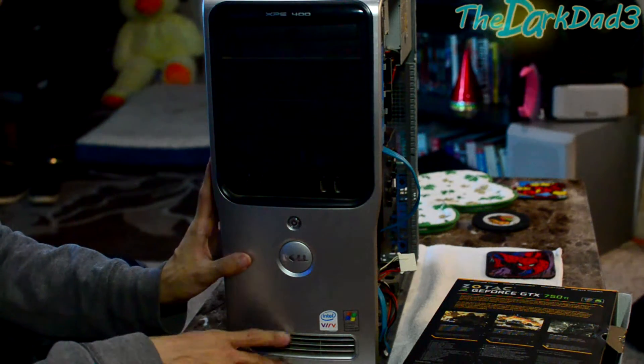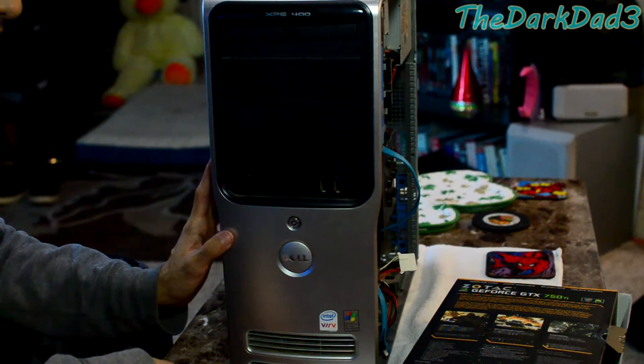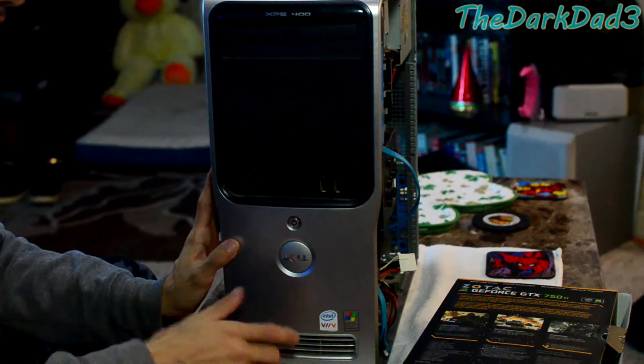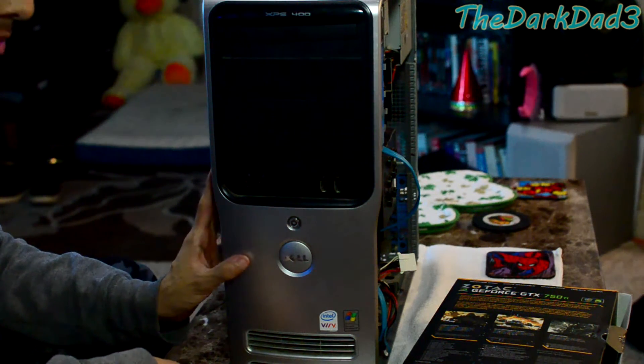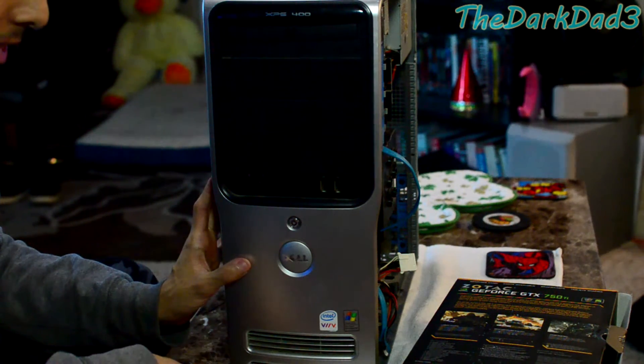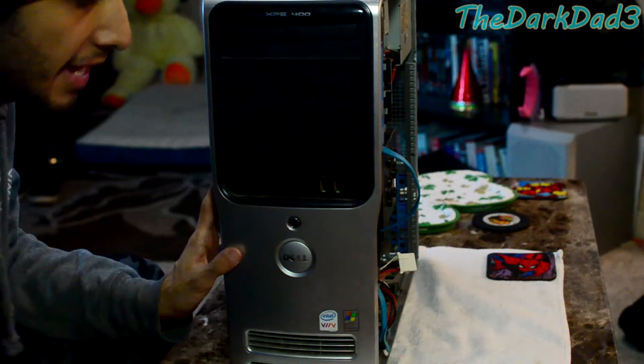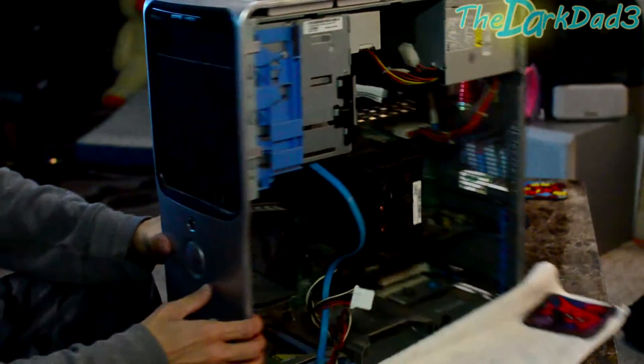Currently it has a very old processor, so I'm hoping I can get my hands on a Pentium D 960. I can't find any on Amazon right now, so I'll probably search eBay. Those are roughly 3.6 gigahertz or something like that, and that should give this machine a fair boost.